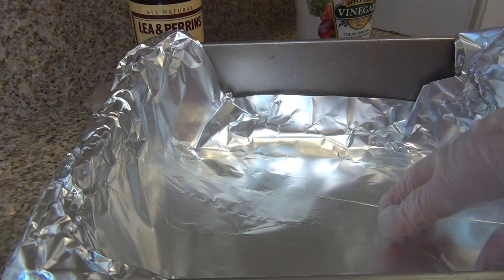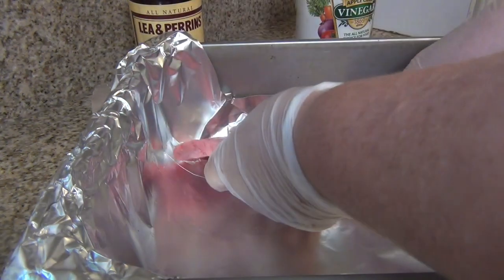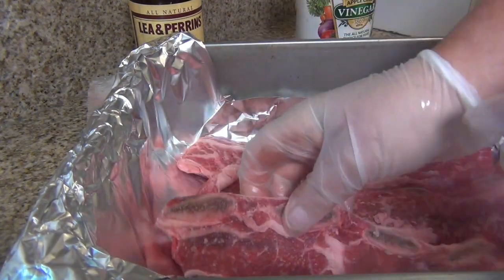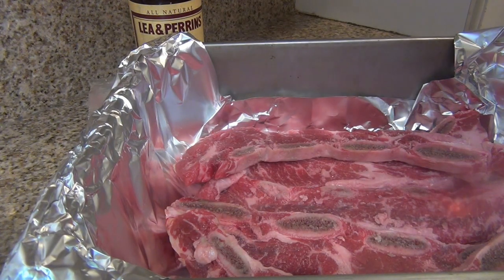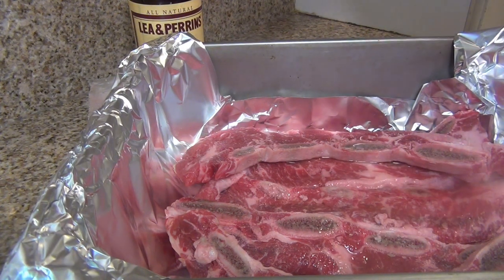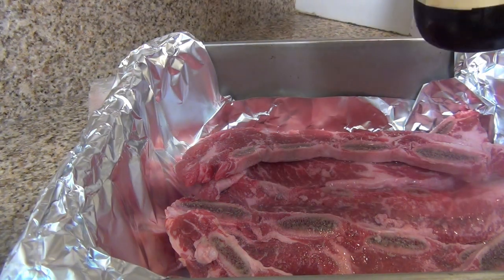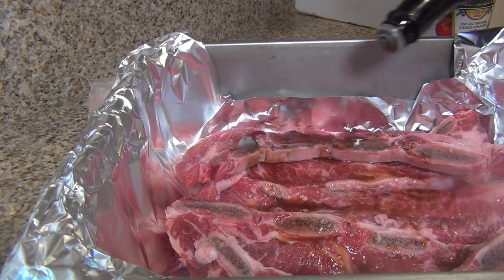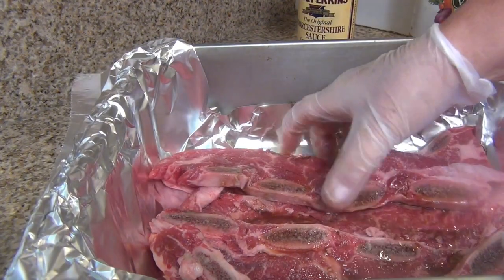First, I put the foil in my baking pan. Now I will put my ribs in. I will marinate with apple cider vinegar, about two tablespoons, and Worcestershire sauce, two tablespoons, and just rub it in.